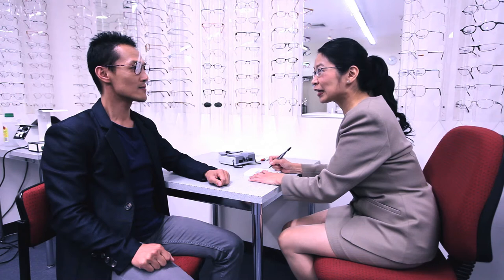With your client's head at the same level, note the point that is level with the center of the pupil. Here the dispenser is engaging the client in conversation whilst assessing the heights.